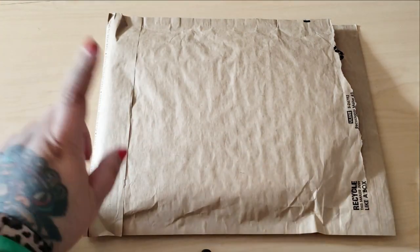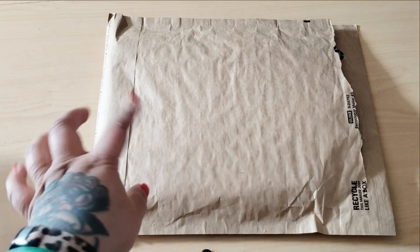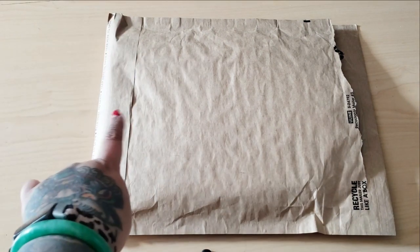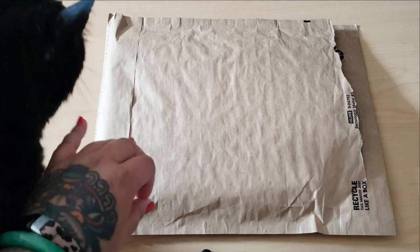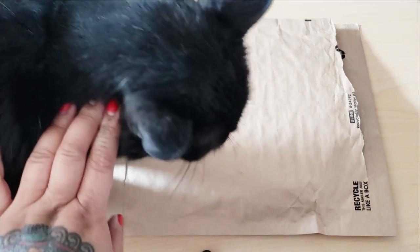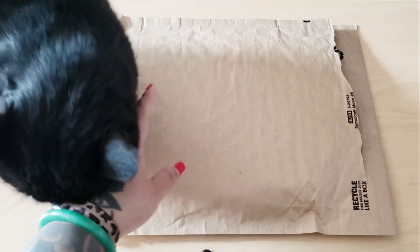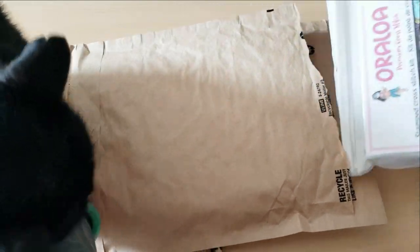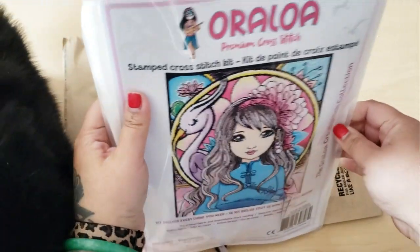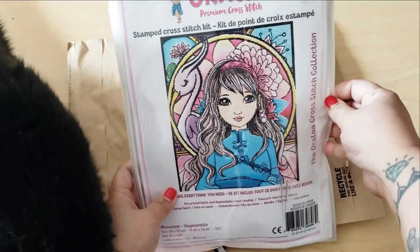I bought this. So I'm an Oraloa affiliate, ambassador, whatever you want to call it. I bought this with my own money, and I am so excited that they started offering it. They are offering OMG stamped cross-stitch kits, guys!